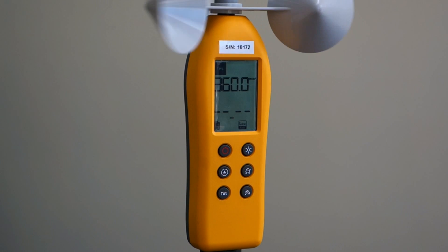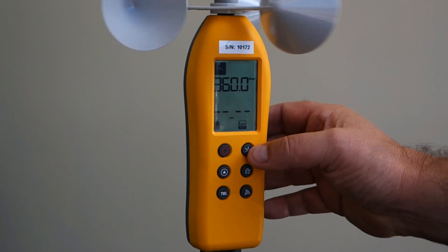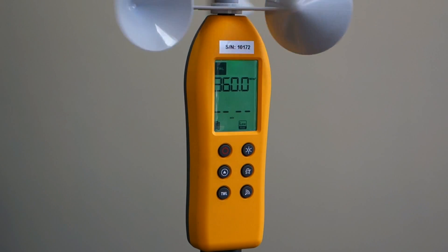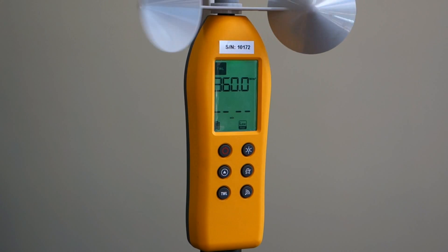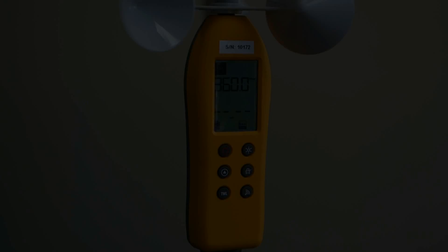If you press the backlight button, the LCD backlight will show green, yellow or red depending on the TWL value. The higher the value, the lower the risk. If the value is greater than 140 watts per meter squared it will be green. Between 140 and 115 it will be orange, and less than 115 it will be red.